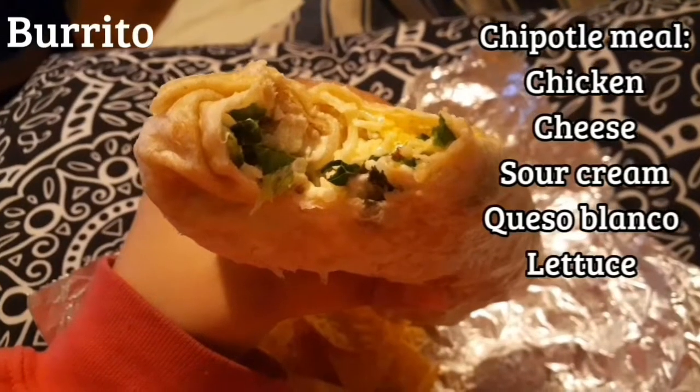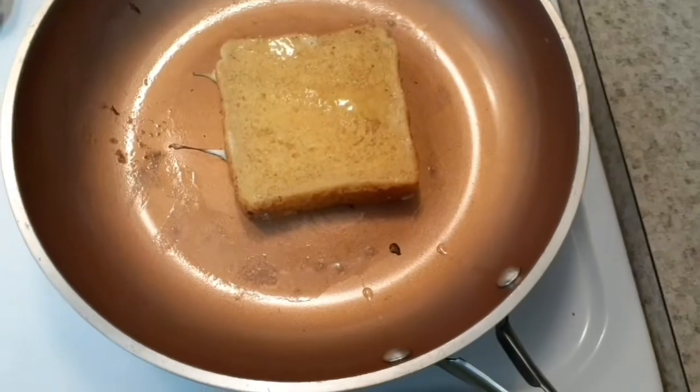I'm having a burrito. This was my first time making French toast.